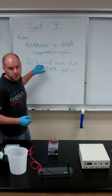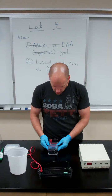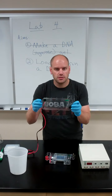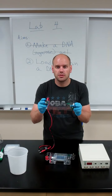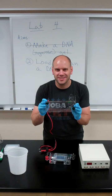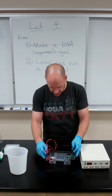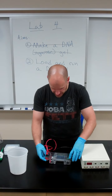Once you've loaded all of your samples, you and your groupmates, you're going to want to place the cover onto your gel housing. Now remember, these are color-coded so that you can connect the right lead to the right anode and cathode. So red goes to red, black goes to black.